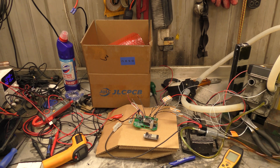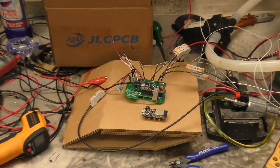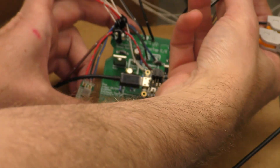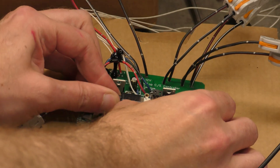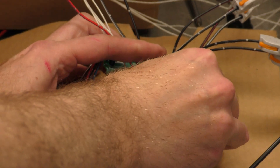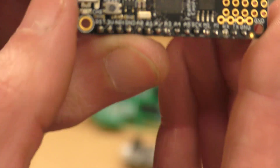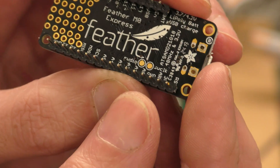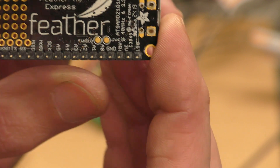Let us zoom in on the board and we will go over the bits of the board. This is the board, it's still attached to the rest of the heater. And that's a USB cable, let's just unplug that just now. So this part here — this is an Adafruit Feather Express, or Adafruit Feather M0 Express.